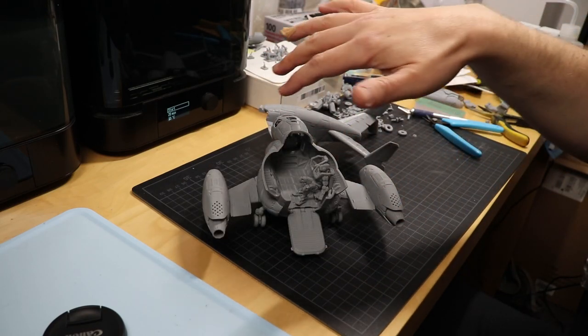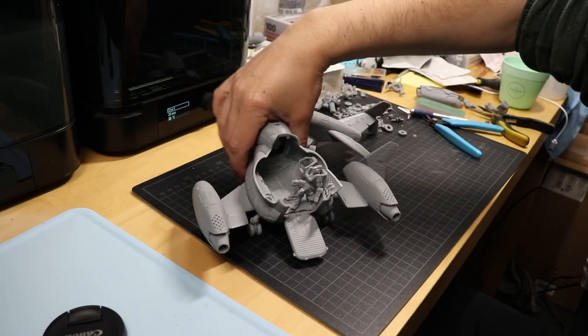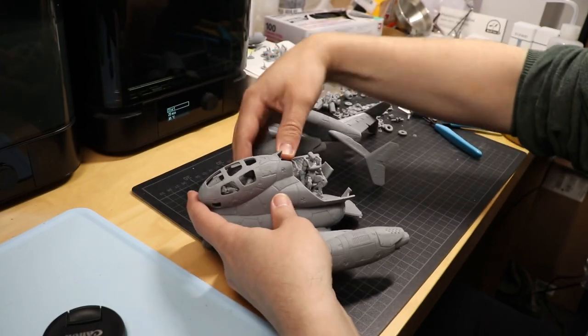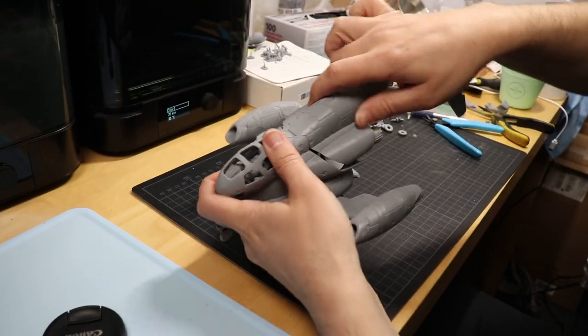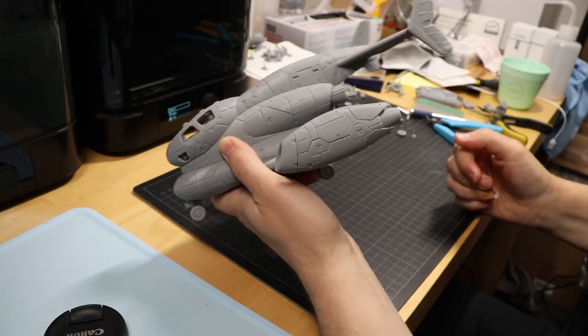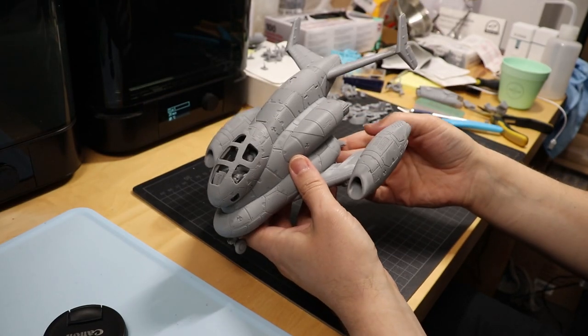So you can have it your way — either personal transport or cargo transport. Here's some more detail on the inside. And you can just plug it in here. It's all snap fit. There's no gluing required in the end.